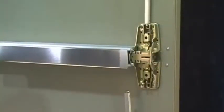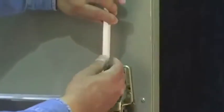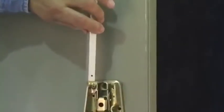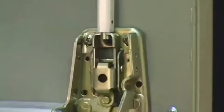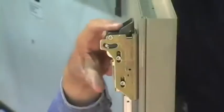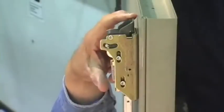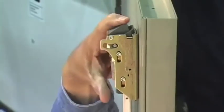To make an adjustment, detach the top rod from the center case assembly. Rotate the top rod in a clockwise direction to shorten the length, or in a counterclockwise direction to make it longer. Once you have made an adjustment, reattach the top rod, cycle the door, and check for full latch retraction. If you don't have full latch retraction, repeat the adjustment process until you do.